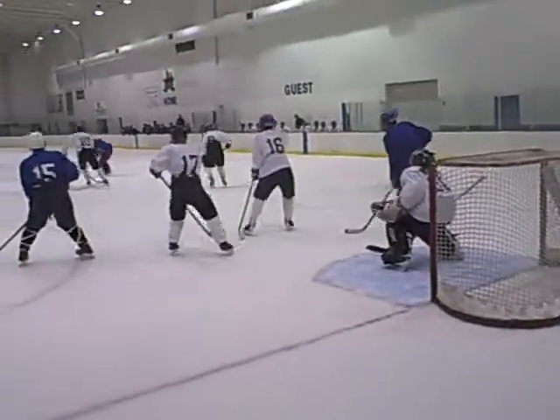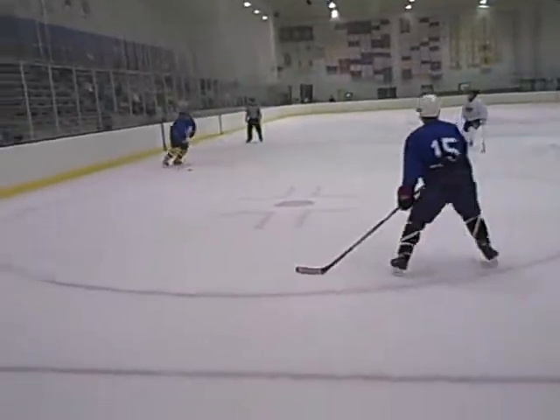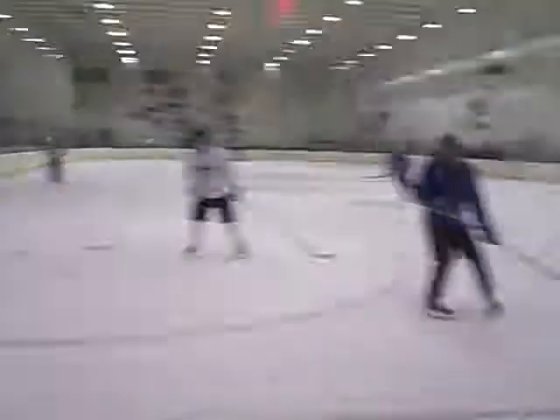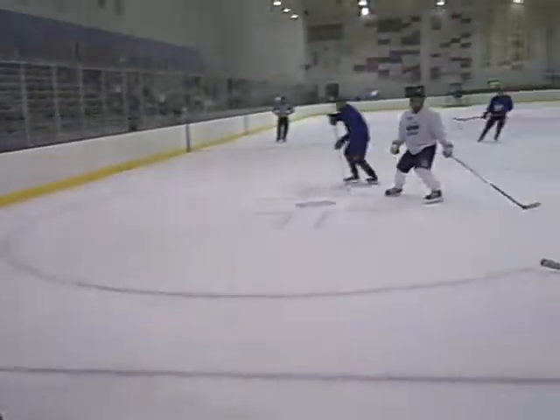Oh, off the face! Winding up for another shot. Out again, winding up.